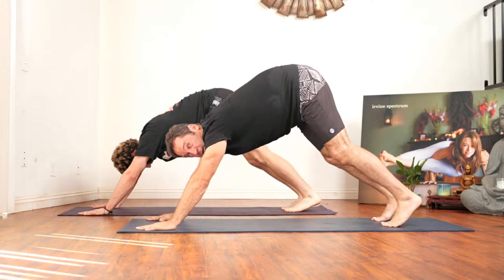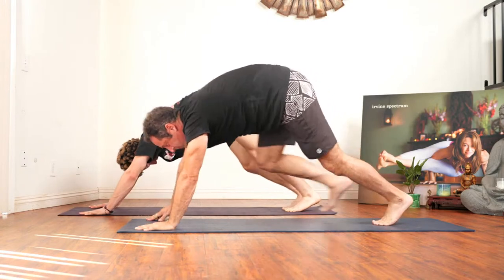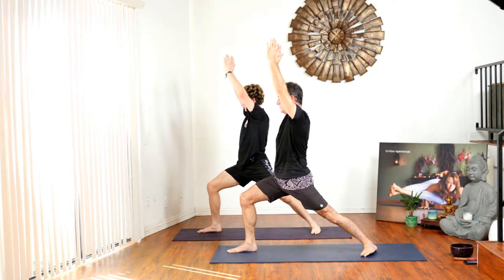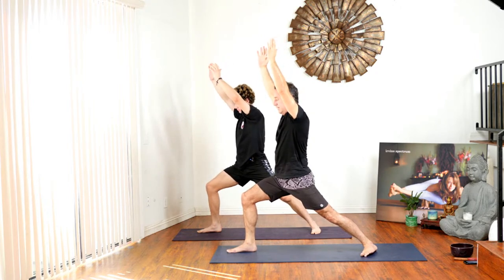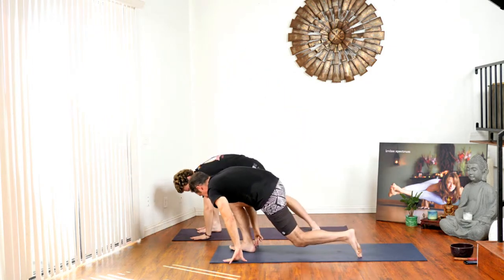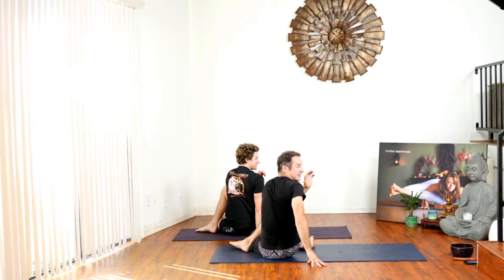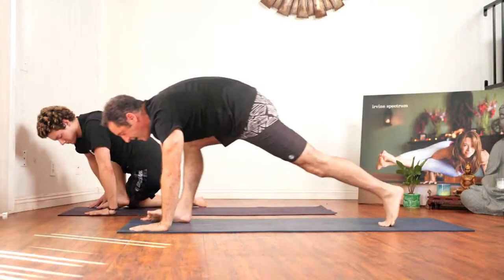Now we're going to try to have a little bit of fun. Step the right foot forward, drop your back heel, inhale the hands up to warrior one. Now — this is kind of tricky but kind of fun — we're going to bring our hands to the mat and set down our left knee under our right foot for a side twist. We'll just stay in this side twist for a second, then come back around, step back, chaturanga.